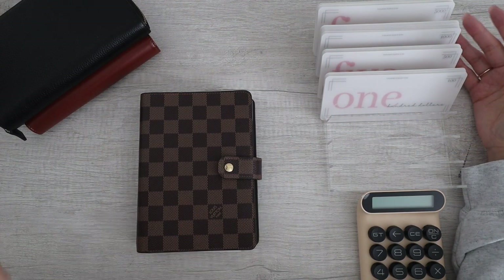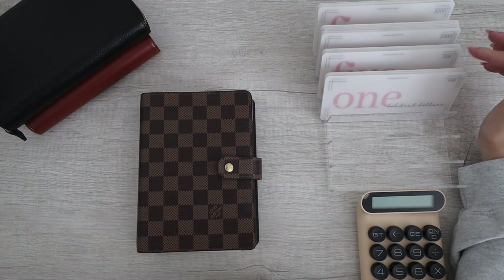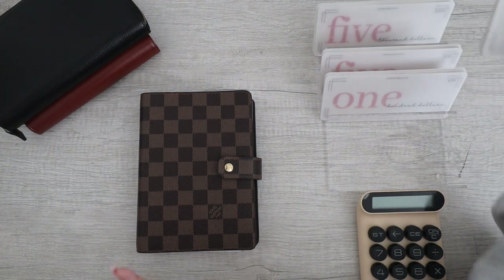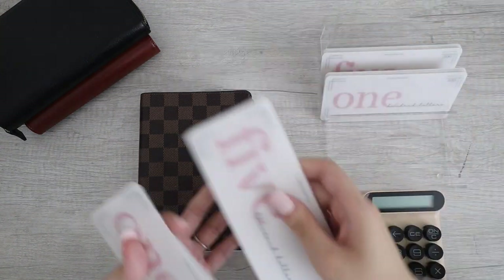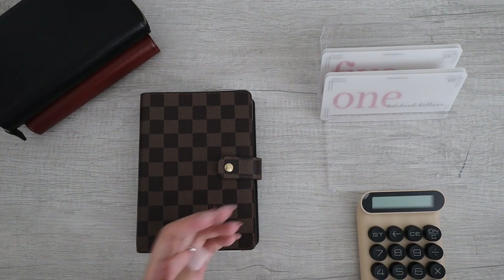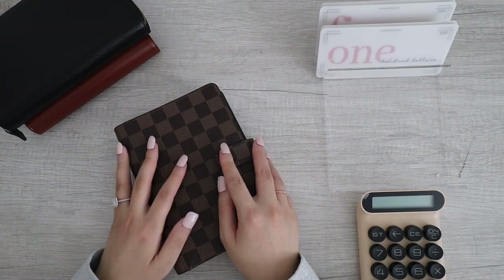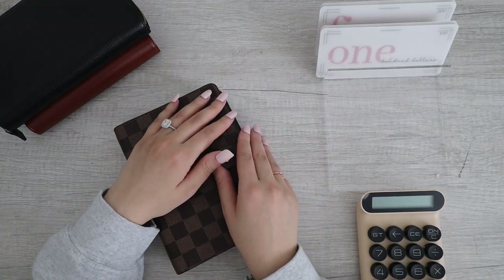Just for display purposes, I wanted to show what I have for my placeholders. I have 100, 500, 1000, and 5000. But for today we don't have anything over 1000 or 5000, so I'm just going to put those to the side. Today we are working with 500 and 100 for this bill condensing.